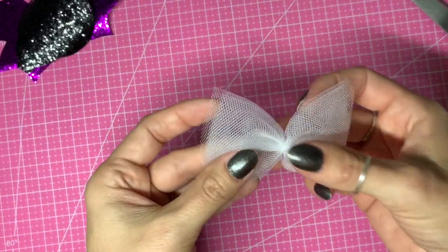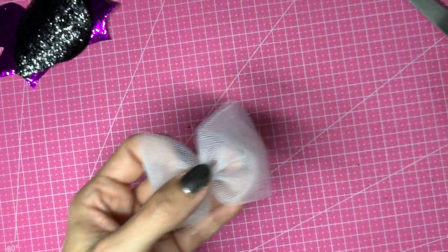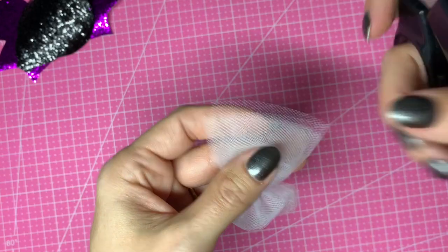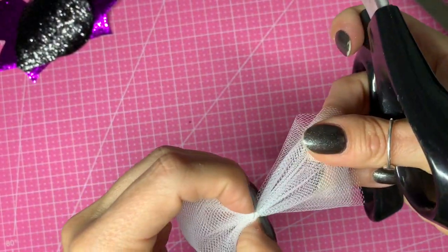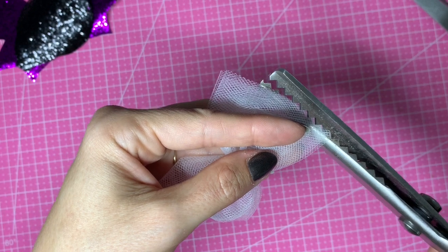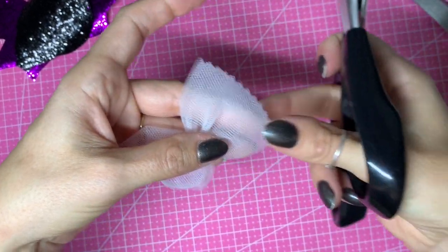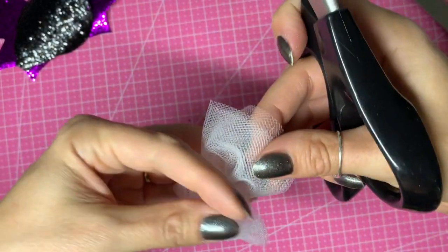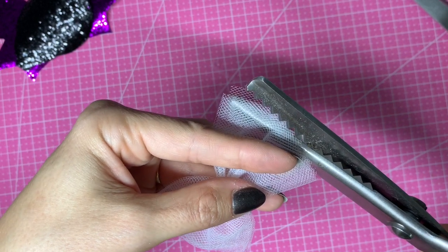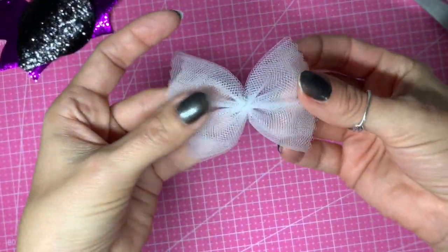This is what it looks like now — you can leave it like this, or trim the edges to even them up. I've got scissors with a zigzag finish and I'm going to trim the edges down slightly to give them a rough edge. I want this to resemble a spiderweb and it is a Halloween bow after all, so you don't want it too neat — you want it to have a bit of edge to it. I'll do the same with the other side.